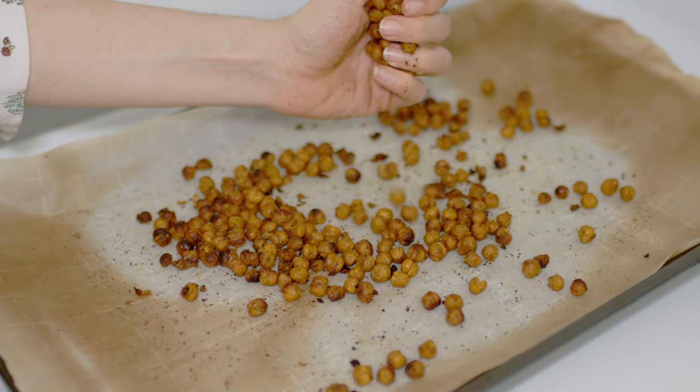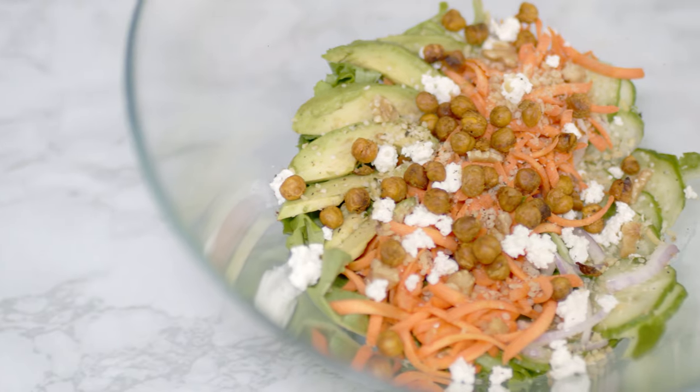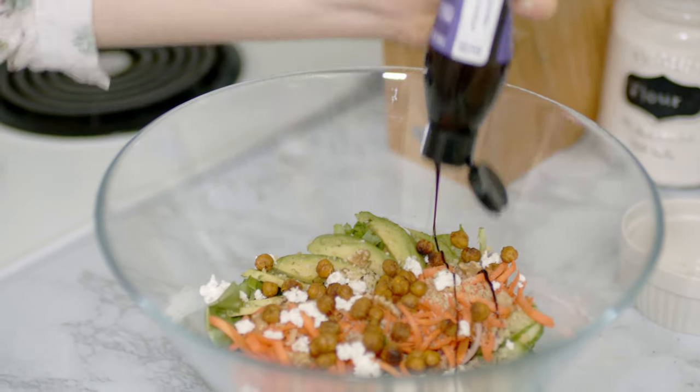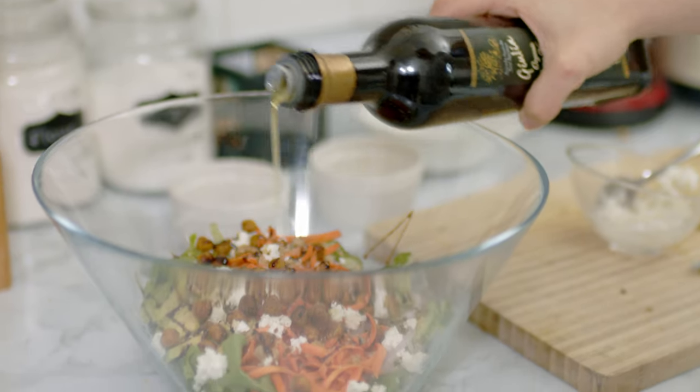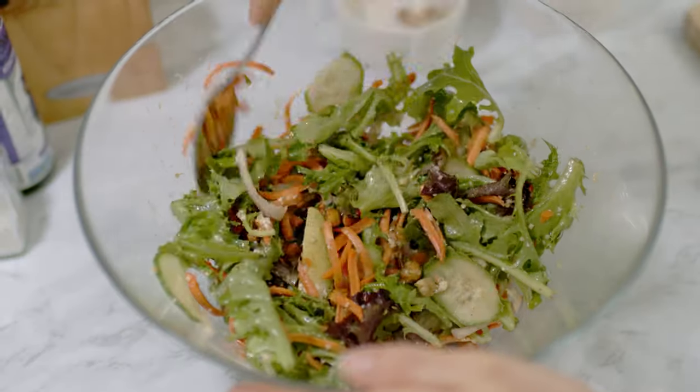Once they're cooled down they are so good and crunchy. They're also great for snacks, and I love them on this salad for an extra crunch and as a source of protein. For the dressing, I'm using some balsamic glaze, olive oil, and salt. I mix it around and enjoy.